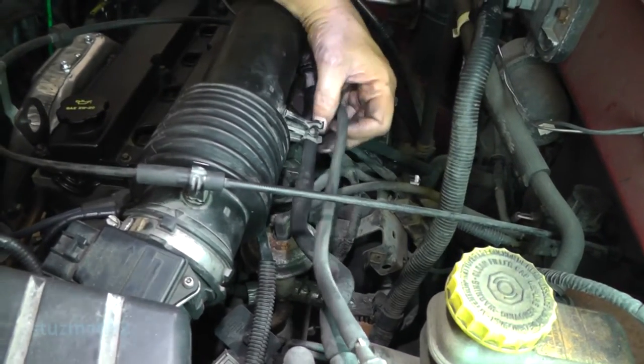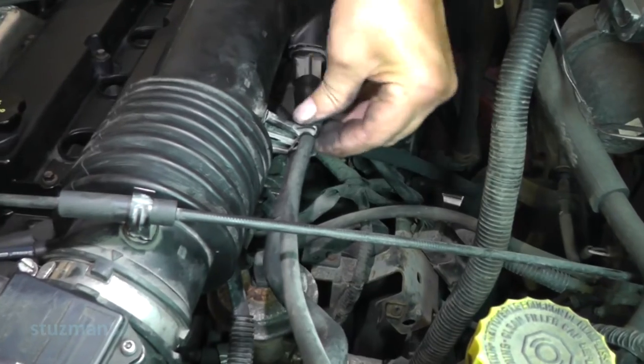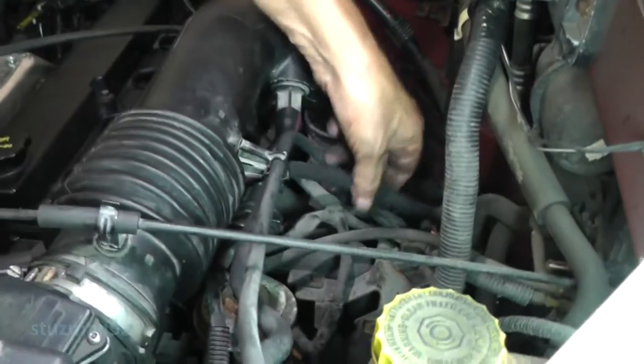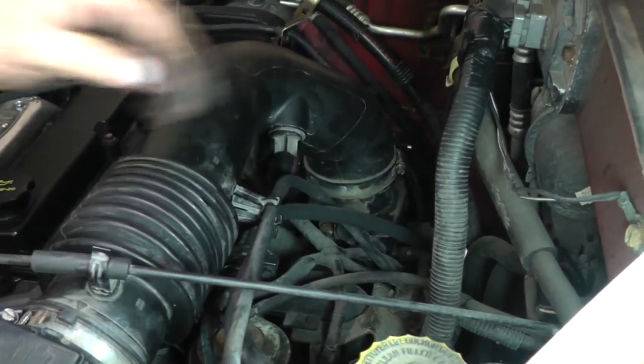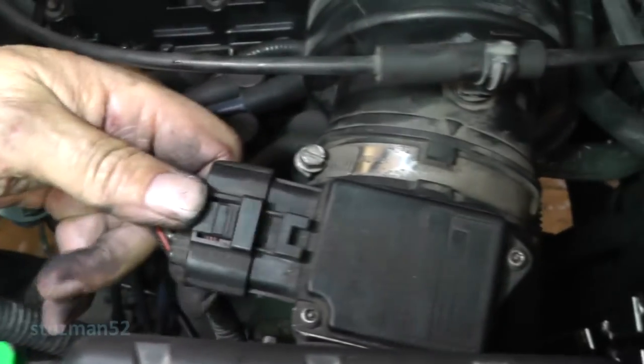Let's put in our hoses here on the back of these clamps. Take a mass air flow sensor connector and let's connect him up.